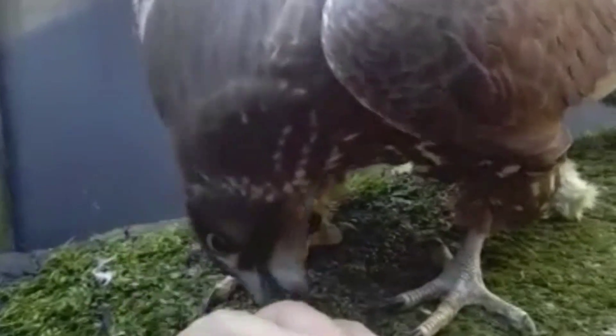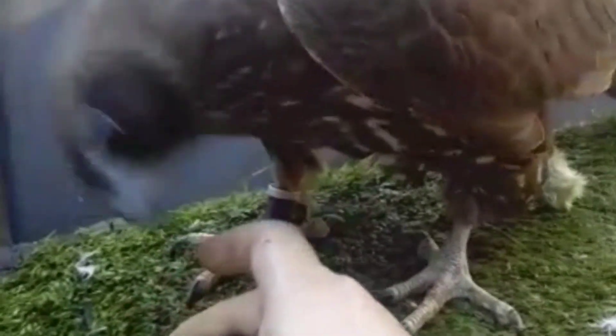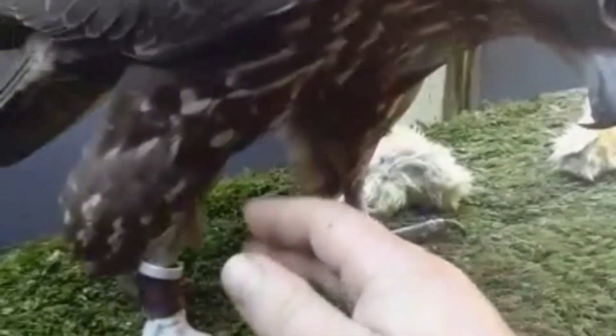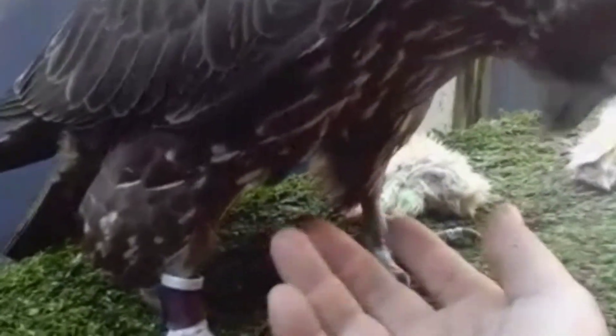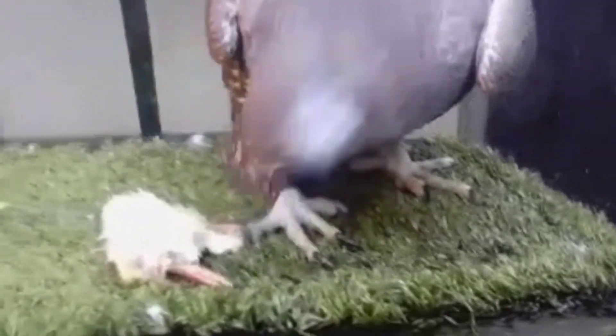I hope this video has given you a bit of an insight into what imprinting means — if you've seen that word around or someone said it to you and you didn't really understand it, I hope this helps. If you haven't subscribed, please subscribe, click that notification button, and if you've got any questions just put them in the comments and I'll happily answer anything. I will see you in the next one — thank you.